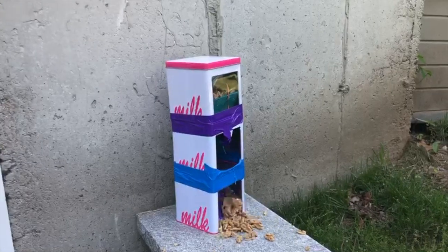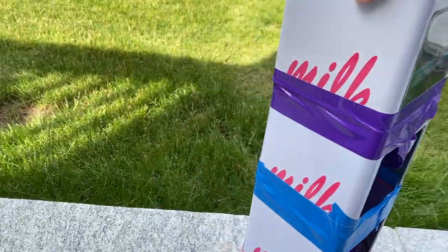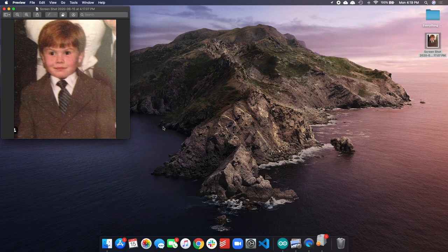Much to my delight it worked. But I want some credit from the squirrels, so I'm going to print out baby me and stick it on the machine so they know who feeds them at 3 p.m. every day.